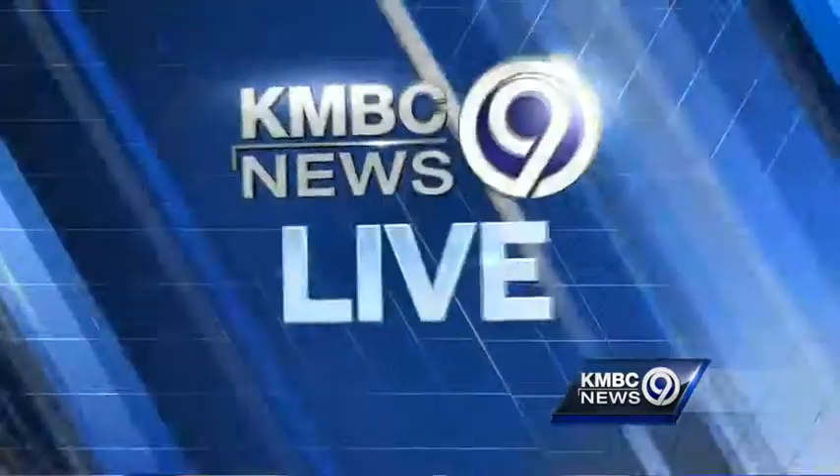Well, right now in the metro, homeowners may be dealing with soggy basements after all our recent rain, and with more storms expected later this week. Brenda Washington is live to show us what you can do to help prevent water problems. Brenda?